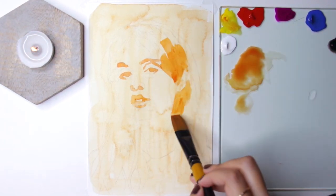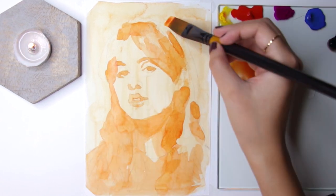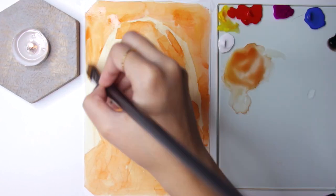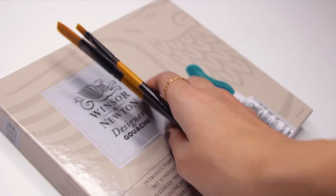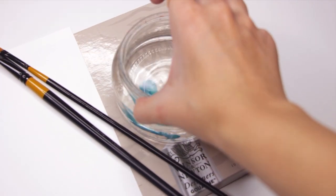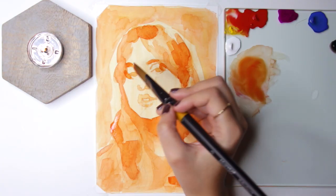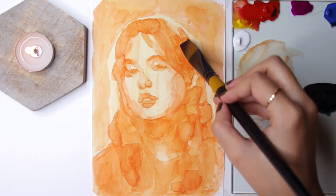Since this medium is opaque, it lays pretty well. The property which is similar to watercolors is that it's reactivatable. In general, it is way more pigmented than watercolors. I love every water-based medium, especially watercolors and gouache, as all you need are some paint tubes, brushes, paper, and water, and the aftermath is very easy to clean up.